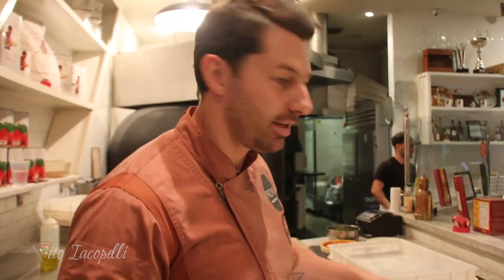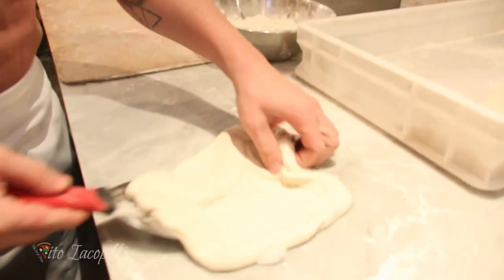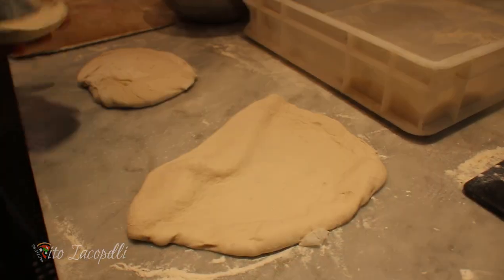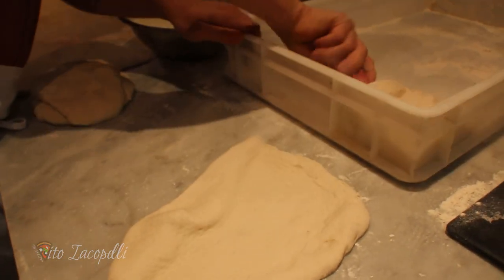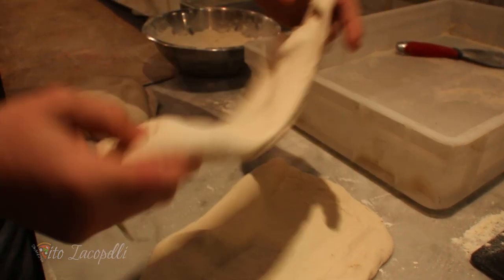So we have some dough left — what do we do? We make bread. In this case we have one pizza dough here, so I'm not gonna waste it. I'm gonna put it right here. Then we take some more dough, one ball on top of the other one, face to face — voilà!